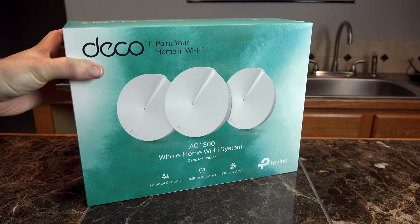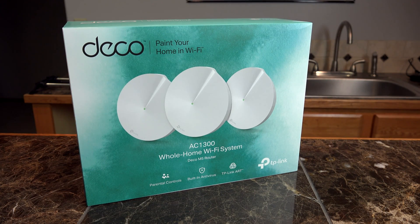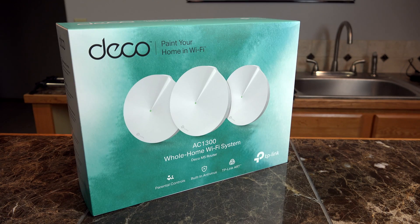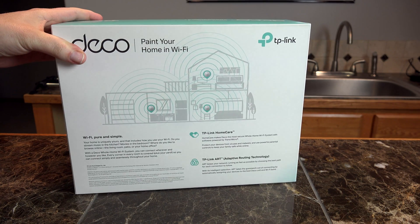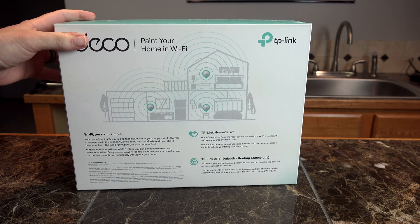This is the DECO Wireless Wi-Fi Mesh System offered by TP-Link — a brand new, state-of-the-art, full home wireless router system that aims to give you perfect wireless signal in every corner of the house.